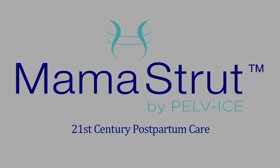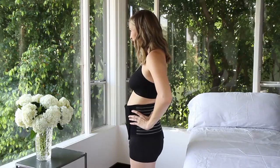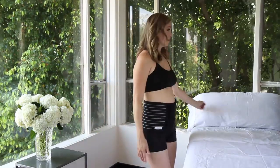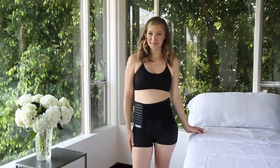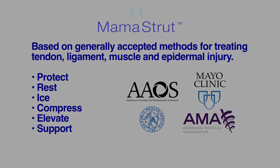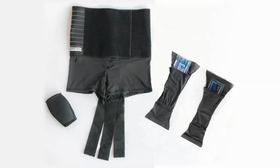Mama Strut by Pelvice is a breakthrough solution for aiding the body's natural postpartum healing process. It's designed to improve a new mom's comfort and mobility during this important rest and recovery period. Mama Strut is a medical device based on methods trusted by physicians and physical therapists for soft tissue injury repair.